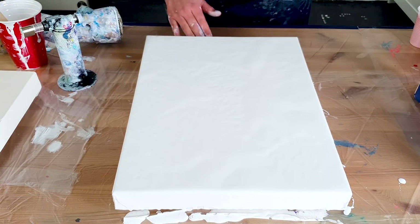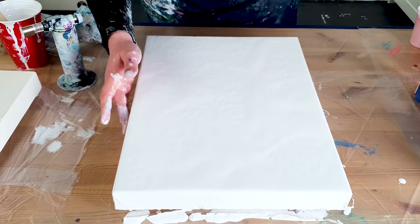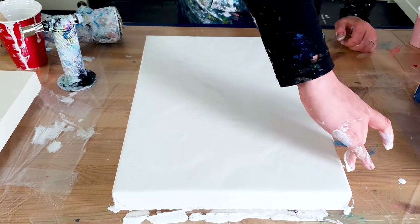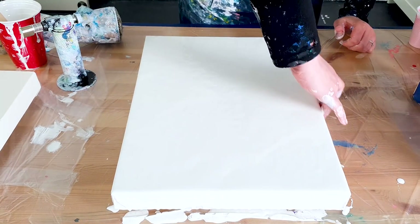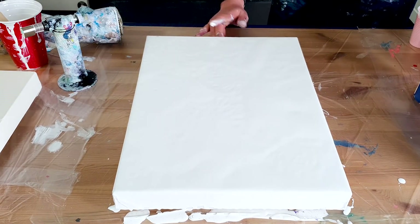Okay, I see I need to do the sides also, so the sides are not fully covered with white. But I love to do that because when the colors go over the sides they flow beautifully.